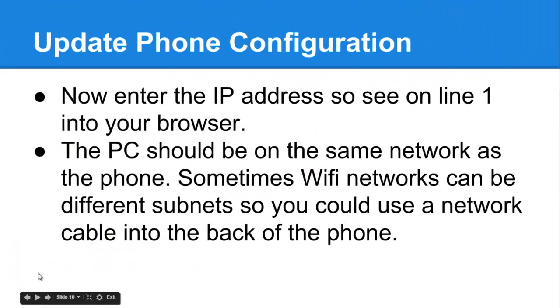Take that IP address — in this example 10.0.0.1 — open your browser on your computer, and enter it. That will allow you to access the phone and start setting it up. The key thing is that the computer or laptop needs to be on exactly the same network as the phone. If you're using Wi-Fi, these could be on different subnets and the computer can't see the phone. In that case, use a network cable plugged into the back of the phone — that way you know you're sharing exactly the same network.